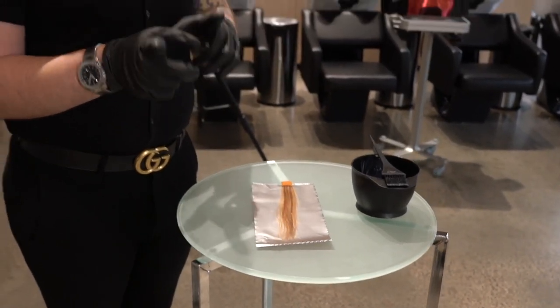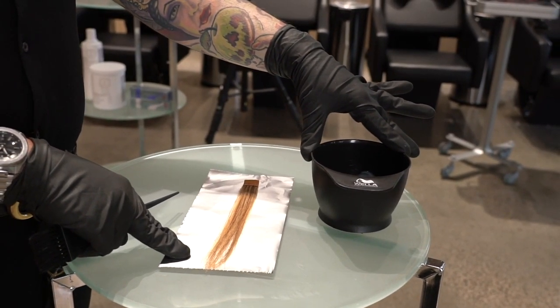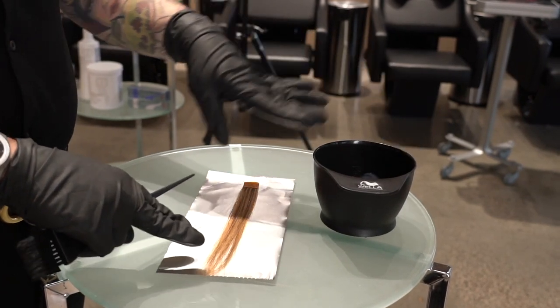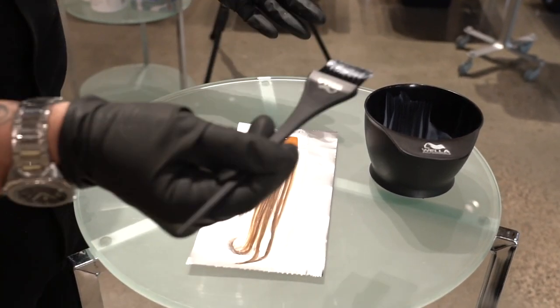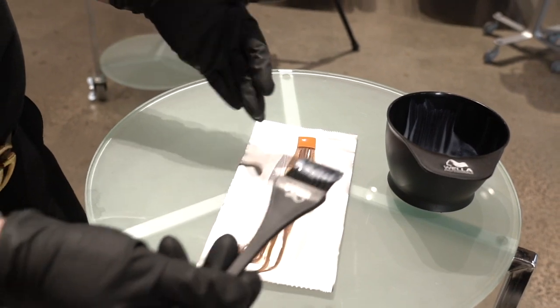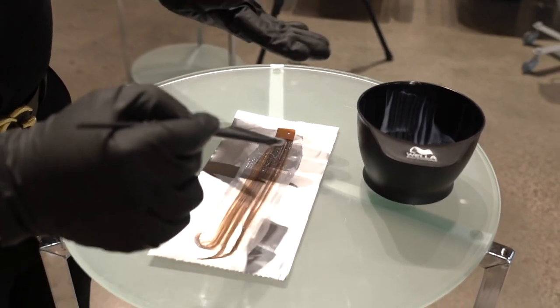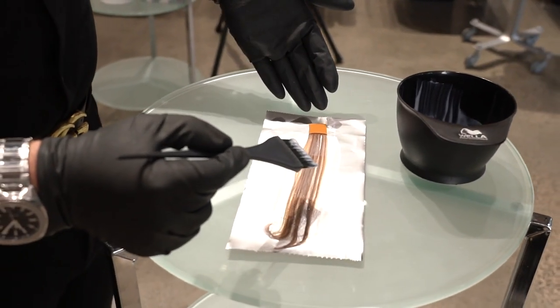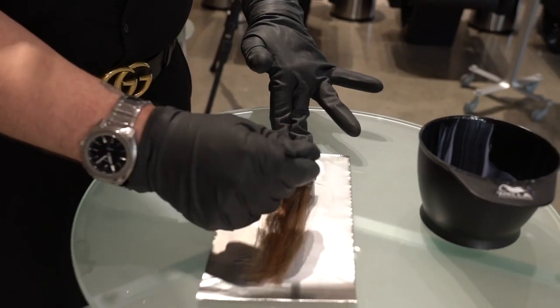Once you've highlighted your client, you have the opportunity to base break. We want to shift that natural level just one level lighter, and we also get to tone the highlights as well. If I'm doing this on a client, I apply my base breaker to the new growth area or where I just highlighted, making sure I'm not applying to overly porous areas because the tone might grab too strongly. I let that process for five minutes, then comb through and apply the base breaker through the midlengths and ends for the remaining five minutes.